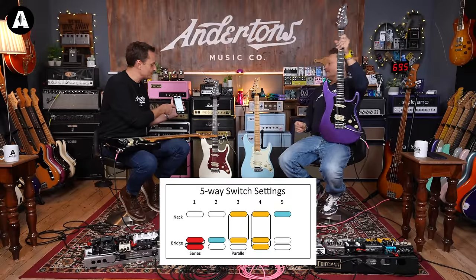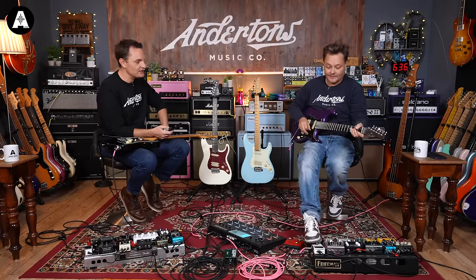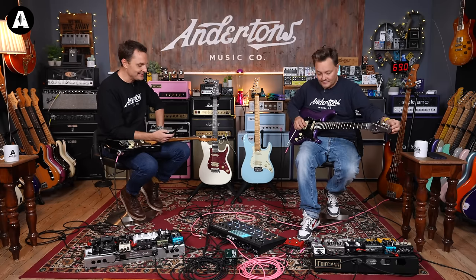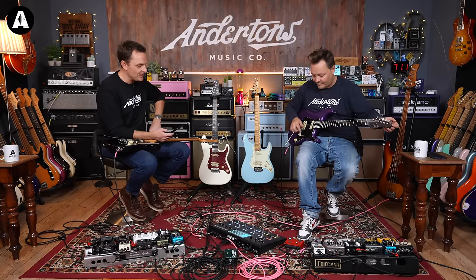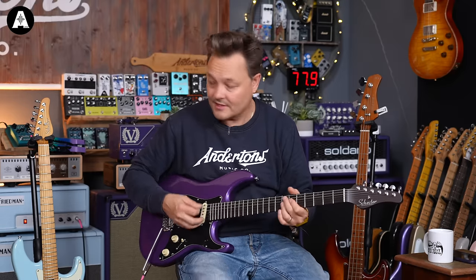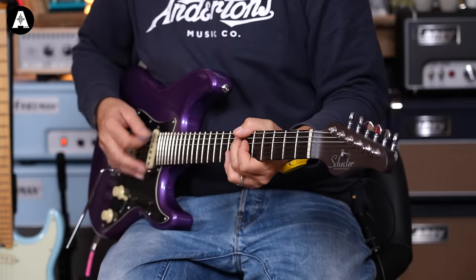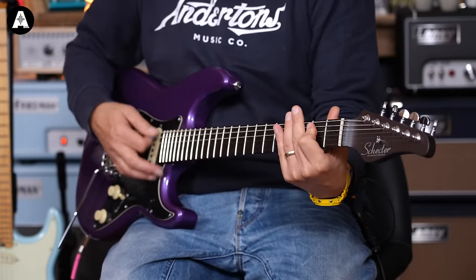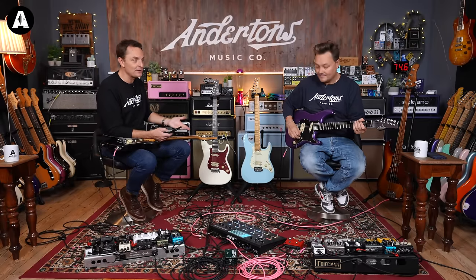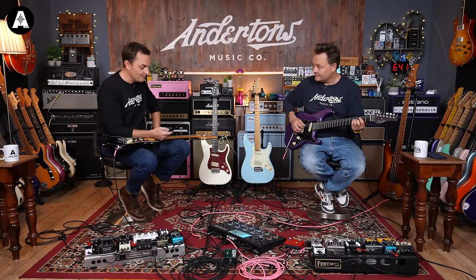Shall we just put this graphic on the screen showing you what the various positions do? Position five is the neck pickup on its own. It's got a nice S-type Strat-style tone. Sounds great — I really like Schecter pickups. These are their Diamond series, which is the Far East stuff, but they make good pickups. Position four is all three pickups wired in parallel.